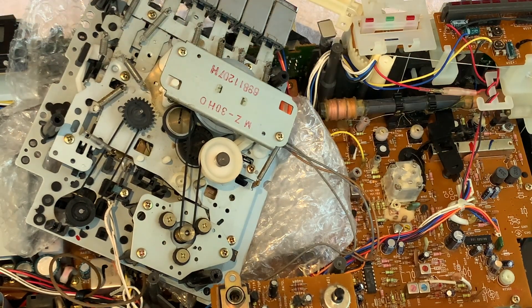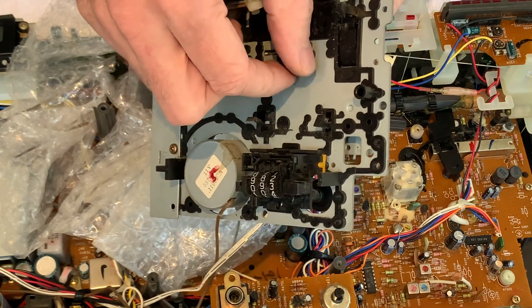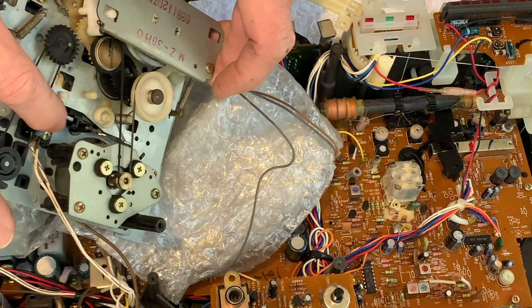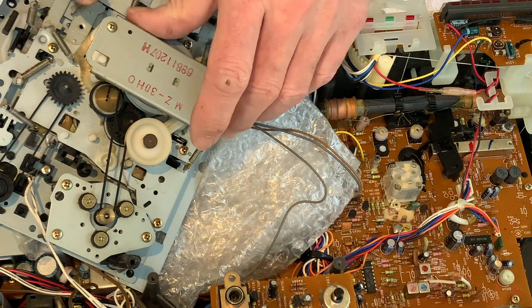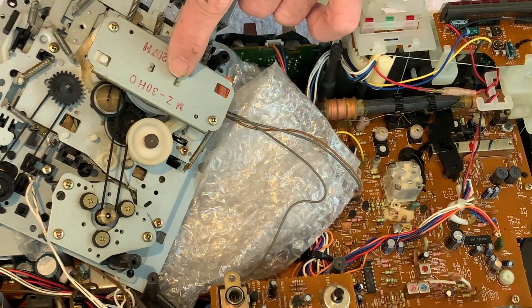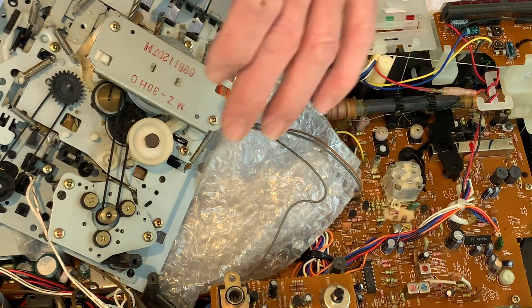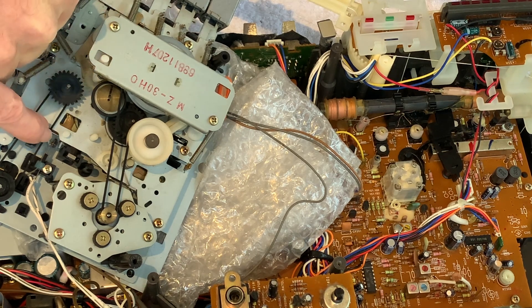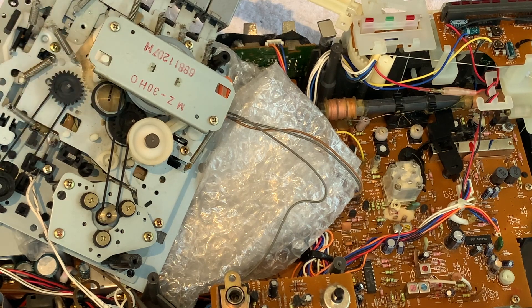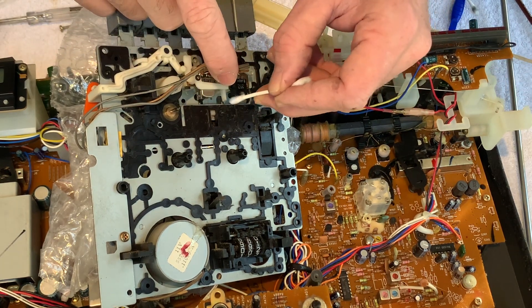We've had a bit of a clean up. I've just checked the counter belt and it's working absolutely fine - no need to replace that one, it's in good condition. We've replaced the main belt and that's now working fine. We've greased it up, put some rubber renew on the idler tyre, and oiled the bearing surfaces and the motor. So we'll turn it over now and clean the heads. The very last job is just to put a little bit of contact cleaner on the play switch to make sure that's all fresh. Then to clean the heads we'll move across with some IPA.